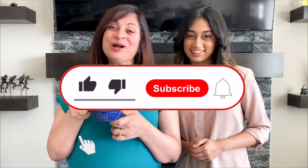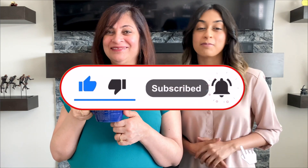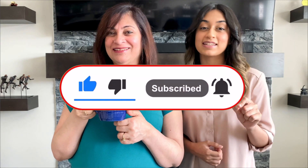Hi! If you like our content, like, comment, share and subscribe, and don't forget to press the bell icon so you can get updated every time we upload a new video. Let's see what's cooking today! Hi, welcome to Burpees!